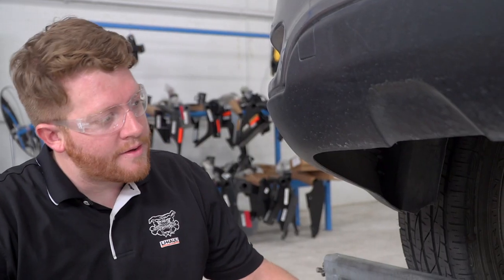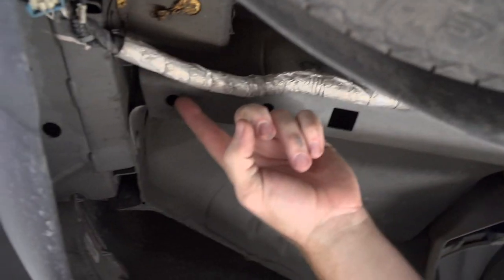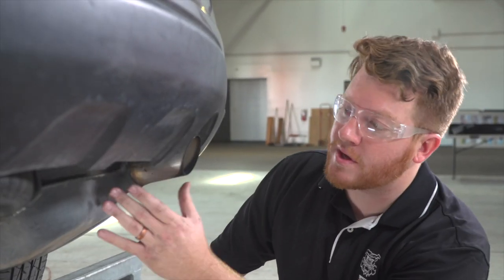On the driver's side we'll go ahead and show you those attachment holes for your hitch. It will be this one right here and this one right here on the bottom of your frame rail, and this one right up here closer to your bumper.